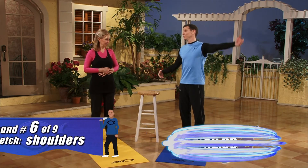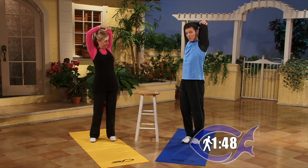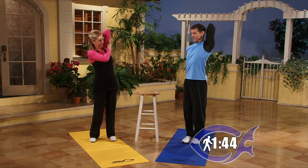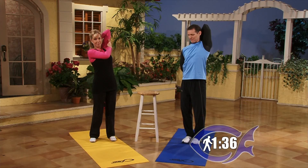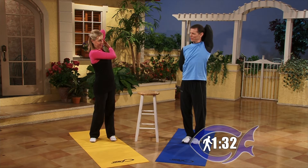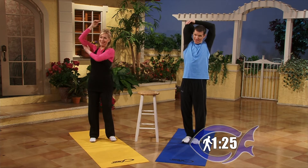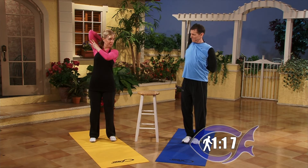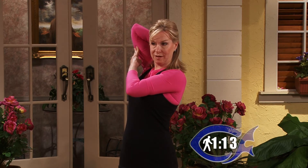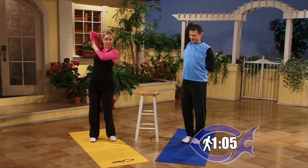Round number six — we're going to do shoulders. Start by pointing your left elbow up at the ceiling. You can just push from here; if you're more flexible, reach behind and pull it down; if you're really flexible, grasp your hands behind and pull down that way. We've got beginner, intermediate, and advanced versions. Switch to the right side — elbow up at the sky. The Holy Spirit lives in us. He gives us peace, joy, wisdom, leads us and directs us — so we take care of Him.